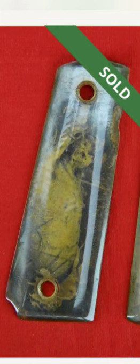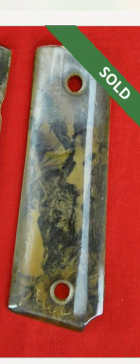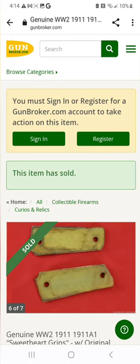Dakota sent me this link from GunBroker. They call these things sweetheart grips, but these are like dead bodies of Japanese soldiers — apparently that's kind of morbid. You can really tell on these grips right here. These next two, look at them. And then you can see this guy right here. That's really fucked up. And these are the back of the grips.